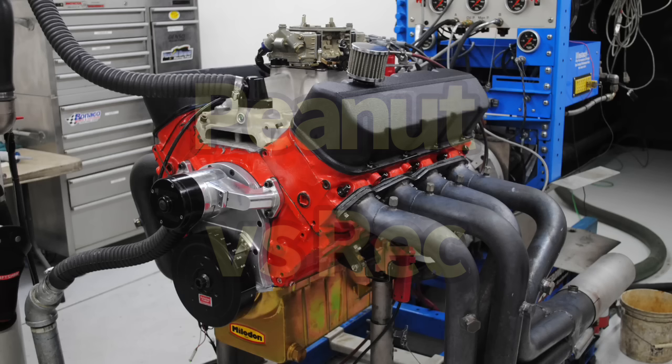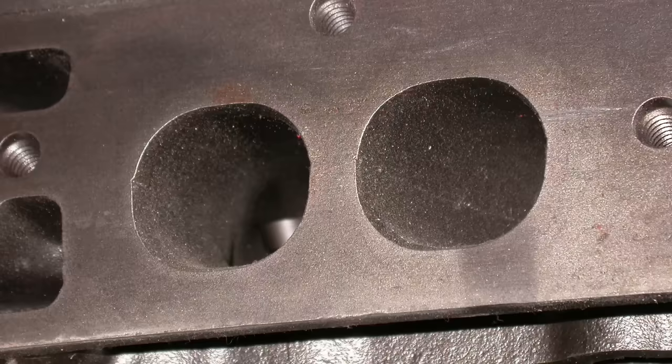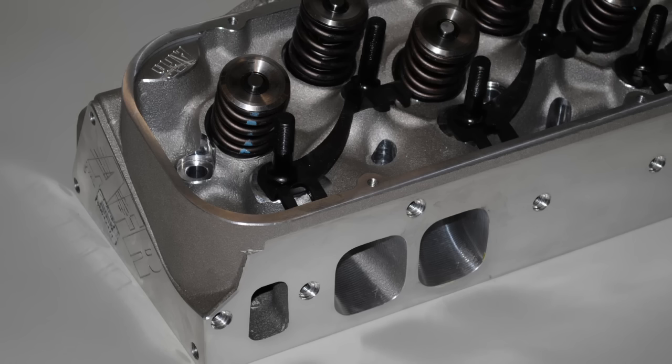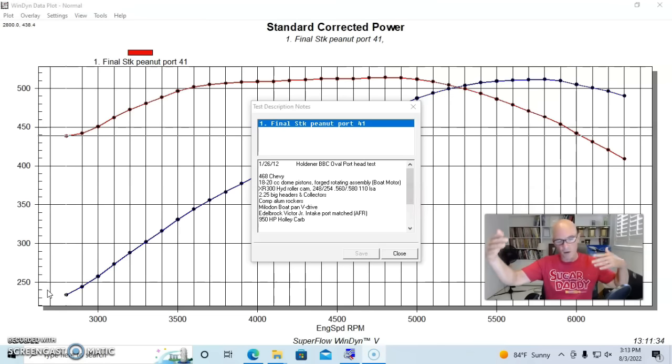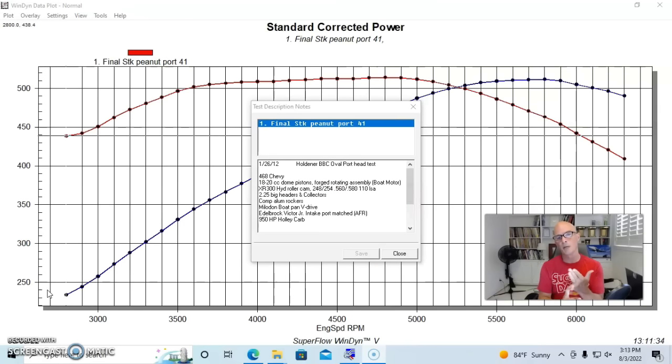Let's jump right in and find out how all of the factory big block cylinder heads work. We've got some peanut ports, some standard oval ports, some standard rect ports, and then we'll take a look at a set of aftermarket heads. Unfortunately, the oval port heads that we ran were ported. We'll take a look at our test motor to start. We've got a 468 inch big block, which is a 60-over 454.